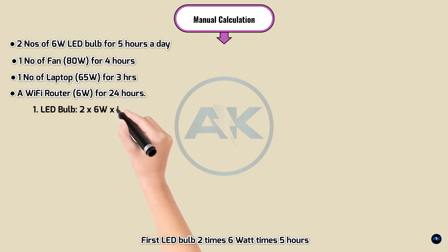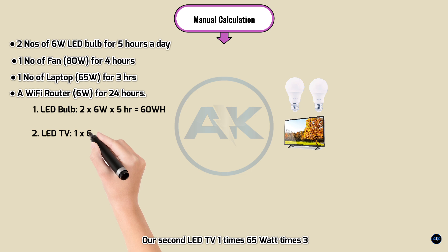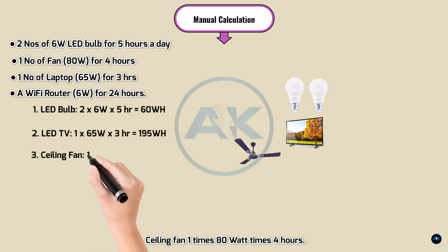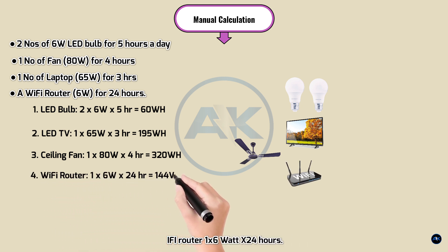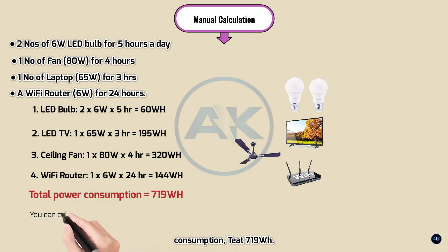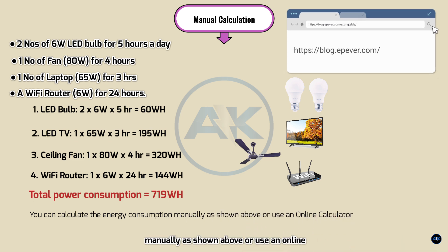Manual calculation: LED bulbs — 2 × 6W × 5h = 60 Wh. LED TV — 1 × 65W × 3h = 195 Wh. Ceiling fan — 1 × 80W × 4h = 320 Wh. Wi-Fi router — 1 × 6W × 24h = 144 Wh. Total daily power consumption = 719 watt-hours. You can calculate energy consumption manually as shown or use an online calculator.